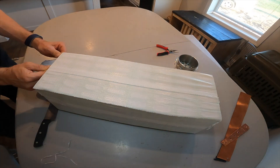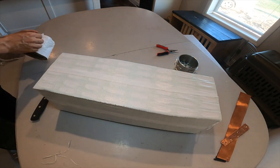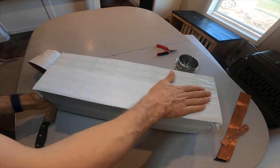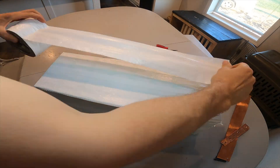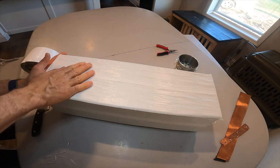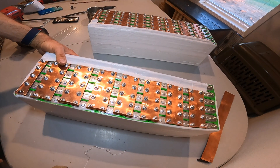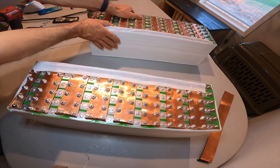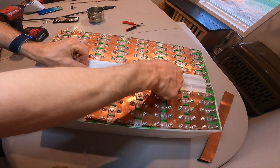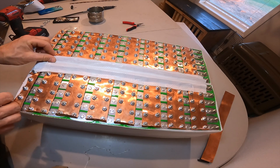This 24 volt pack is 8 in series and 6 in parallel, so it's 150 amp at 24 volts. I'm going to have a 48 volt, 150 amp pack which is around 7 kilowatt hours. Here are the two 24 volt packs — I'm going to slide them together and connect the plus bar to make the 48 volt pack.